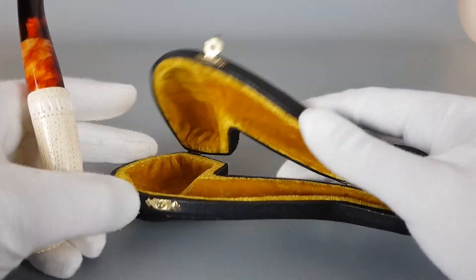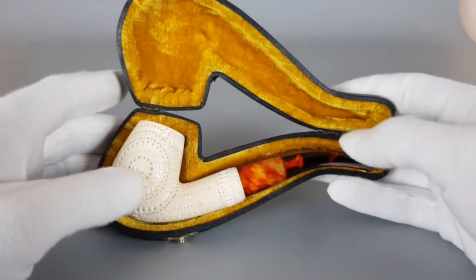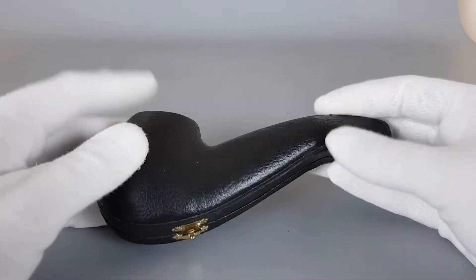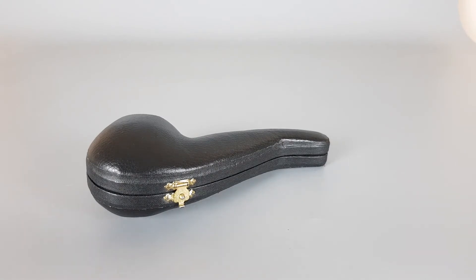This feels like a good quality pipe. Most importantly it's unsmoked and mint, with the original case. That would be all for this short presentation — thank you all for watching and see you in the next one.